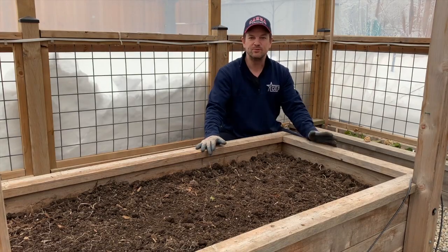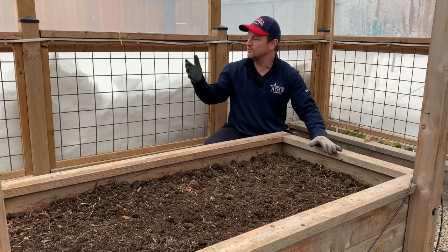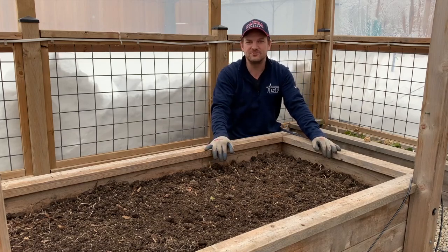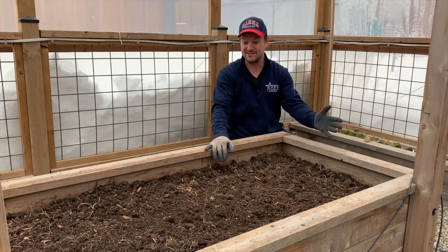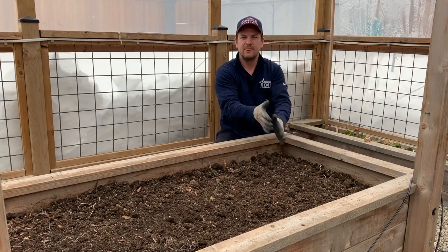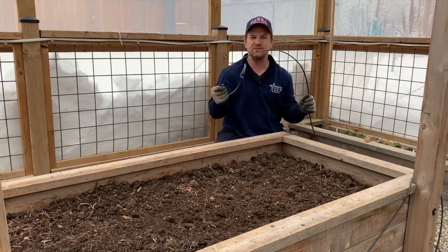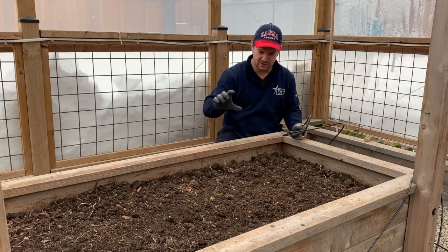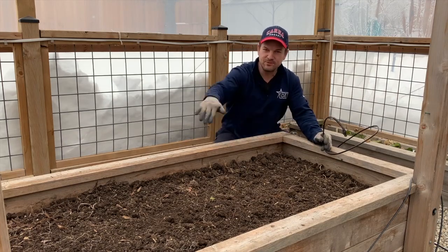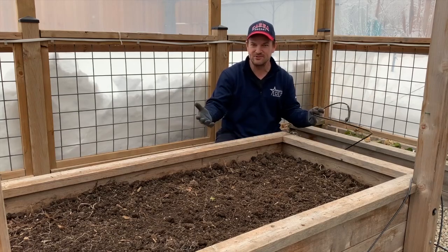It was a beautiful day here in Niagara. It got up to 24 degrees in the greenhouse even though it's minus seven outside. Enough solar energy got trapped in here to really pump up that temperature, and what that did was it thawed out this garden bed so I was able to till it nicely so we can bury our heating cable. We're going to weave this through the garden bed about eight inches below the soil so that it can provide in-soil heating — like in-floor heating but for a garden bed.